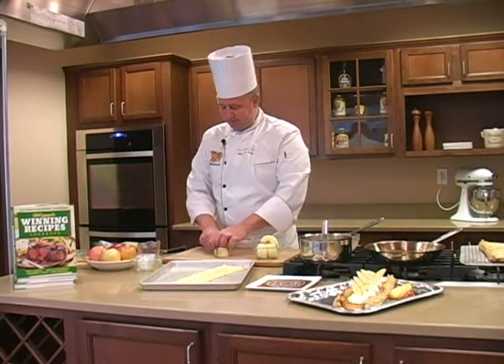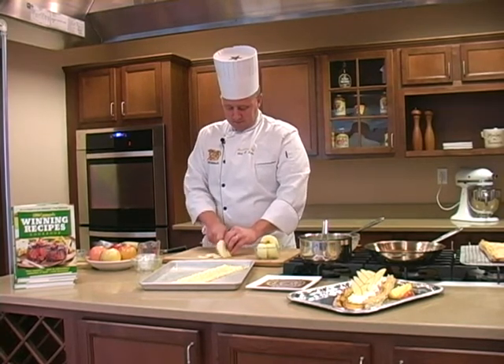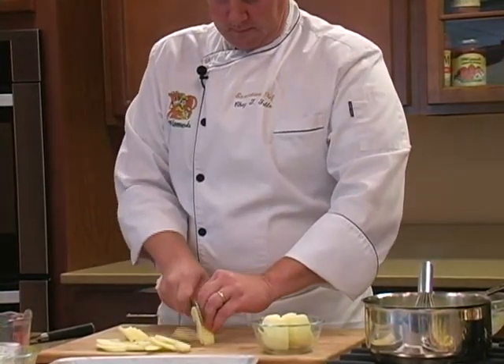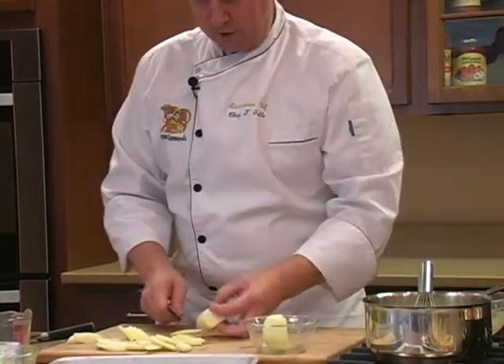I'm just going to slice them into nice thin slices. I'm going to use two apples for this one tart.